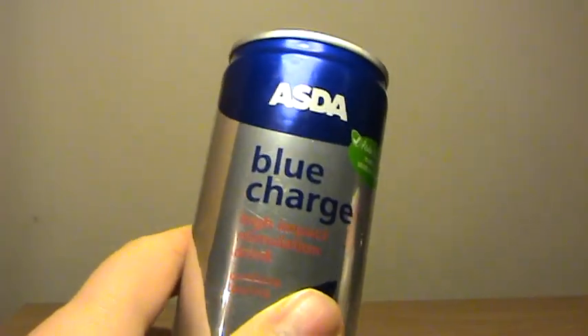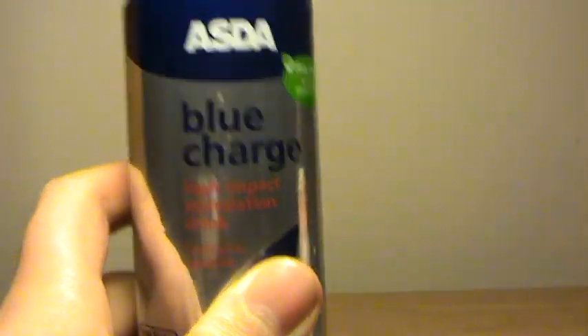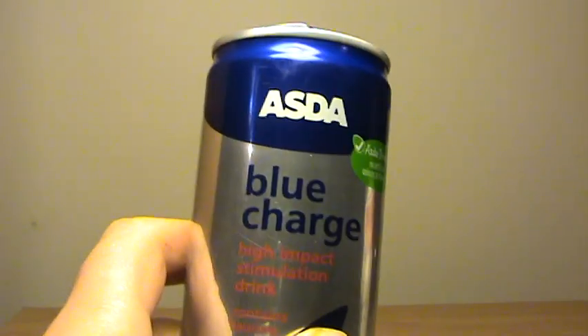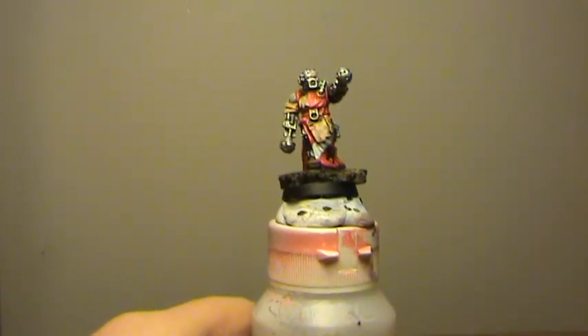Hi guys, back again for another video. I want to show you my new latest greatest painting aid — it's the Zone brand of Red Bull, 25p a can. It will help you stay up to finish the models you need to paint. Top tip, 25p. Anyway, back to the serious stuff.